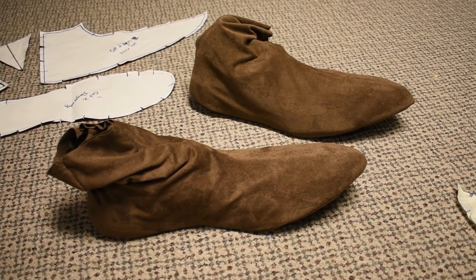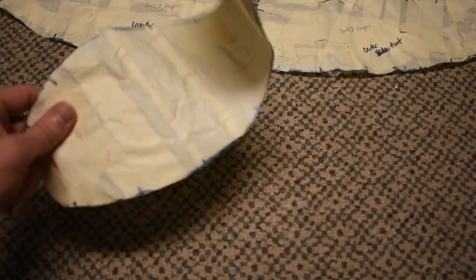Got to show off the finished Boo shoes, and how we sewed those together. I previously showed us patterning those — my wife Ashley and I — and that was with plastic wrap and masking tape on my foot with some aluminum foil to make the shape.